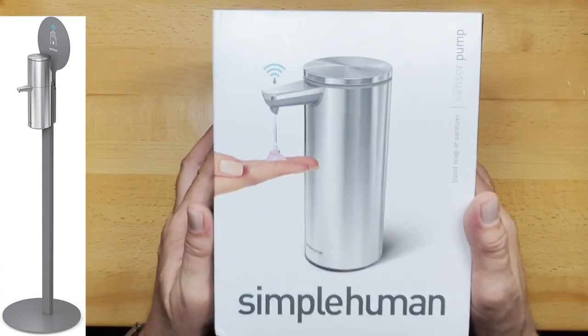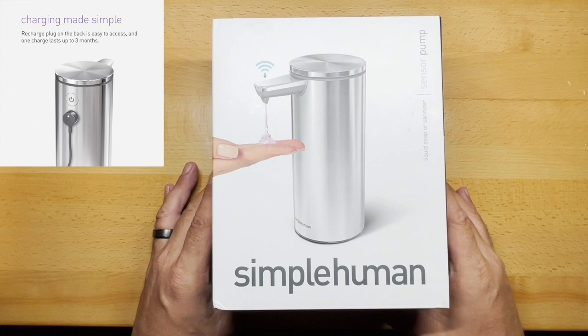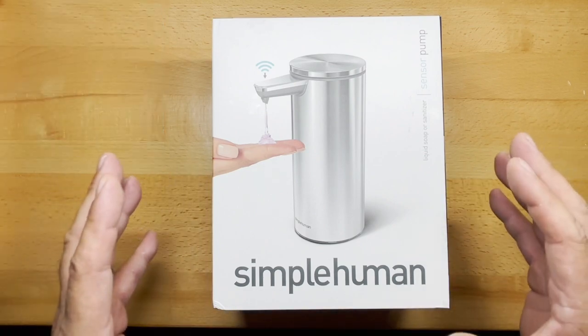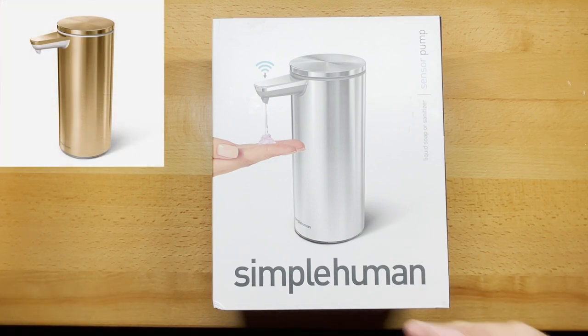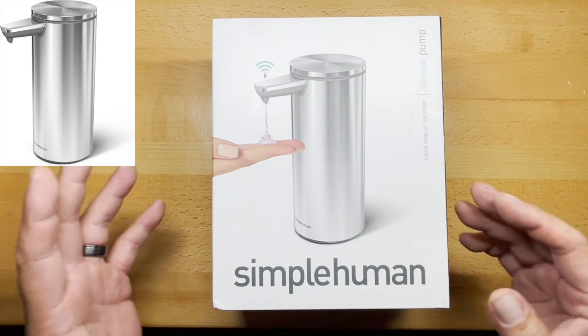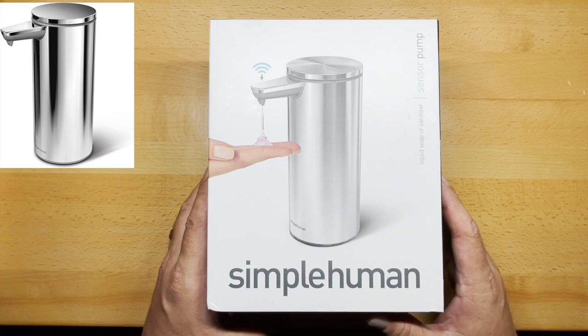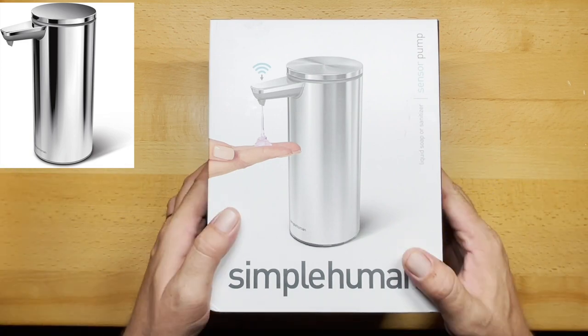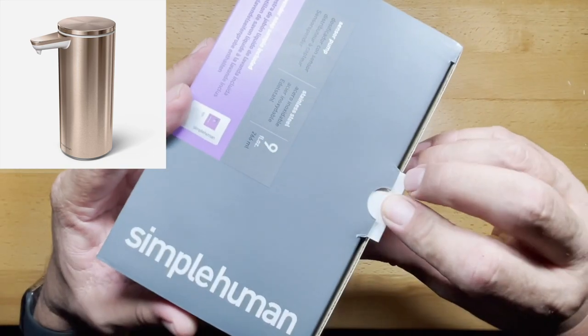This is one of their only ones that is rechargeable and doesn't use auxiliary batteries. This particular one is in brush finish. They have several different finishes — polished stainless steel, bronze, white, rose gold, and maybe a couple more. This is the only one they sell that is rechargeable, and that's one of the reasons why I like it.